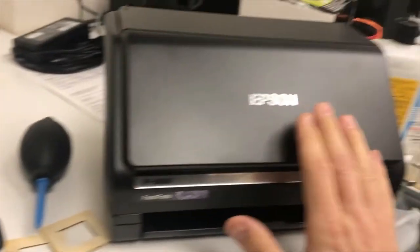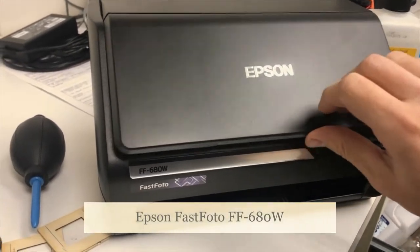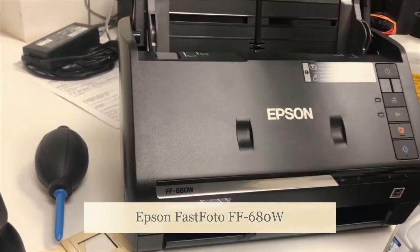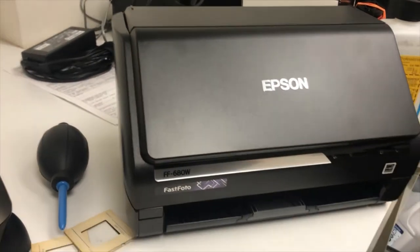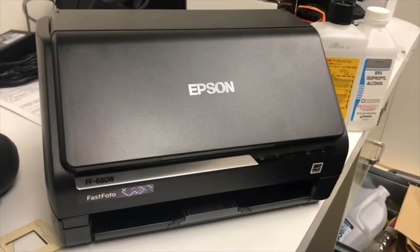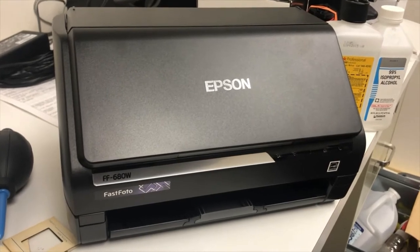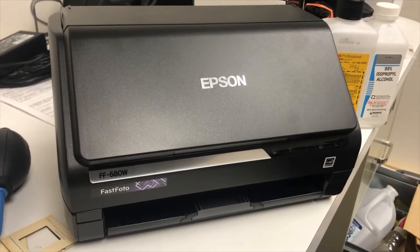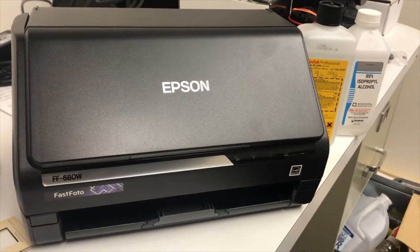I also have this — down the road we're going to do 4x6s. This is probably one of the better scanners to have for scanning 4x6 photos. Really hard to find right now. They're not really for sale, but you can find them sometimes on Craigslist for like $300 or so, or used on eBay. The used ones are almost the price of new, so you've got to be careful there.